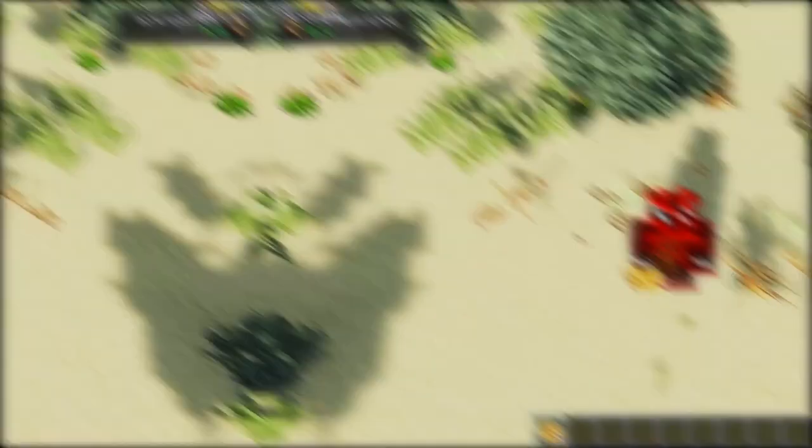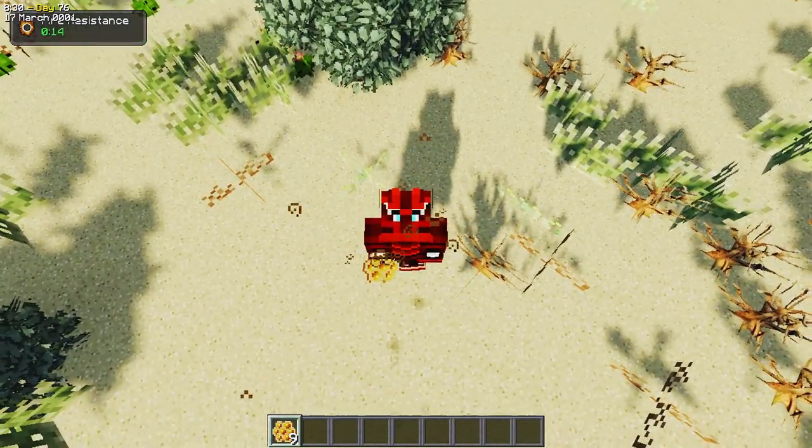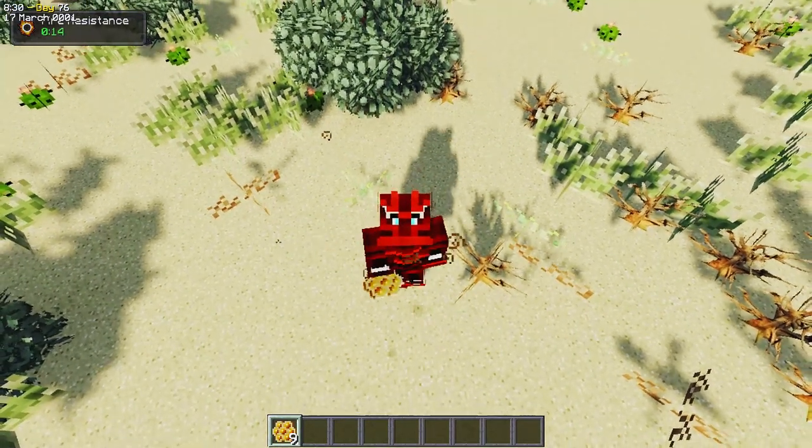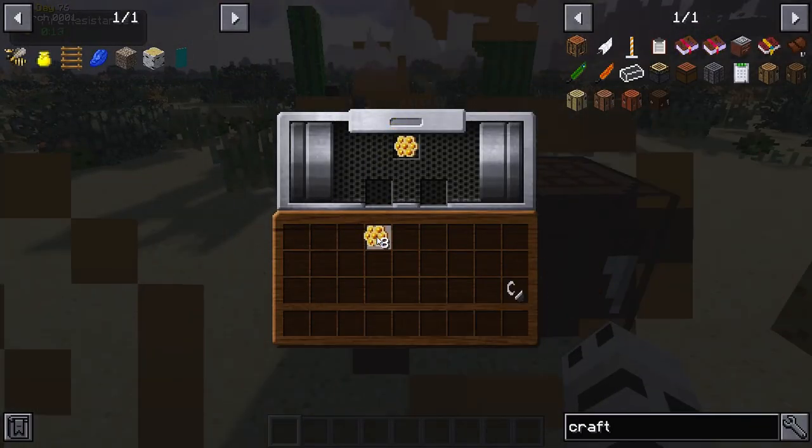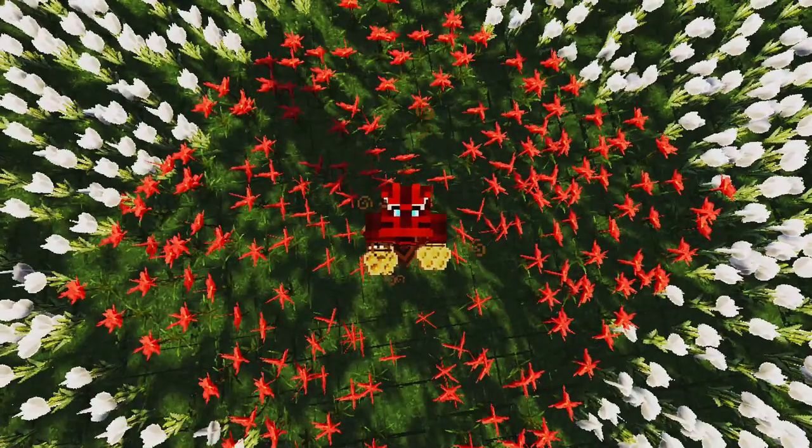Honeycomb is obtained from the queen bee in the apiary. This is a wax comb that has honey droplets in its hollows. When inserted in the presser, honeycombs produce pure honey and pressed wax.